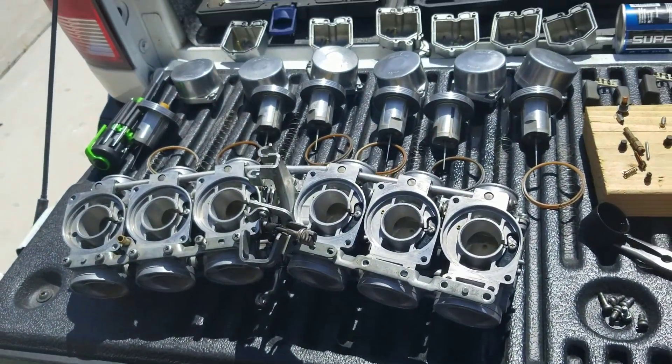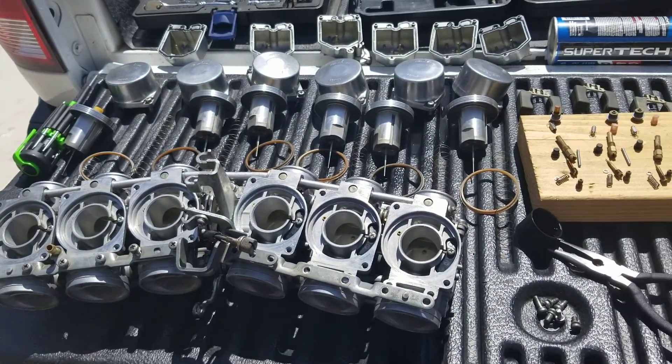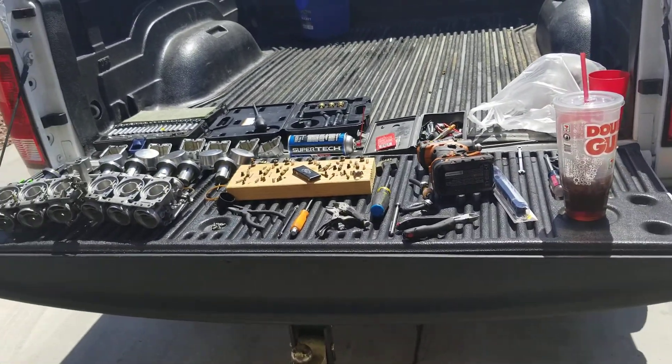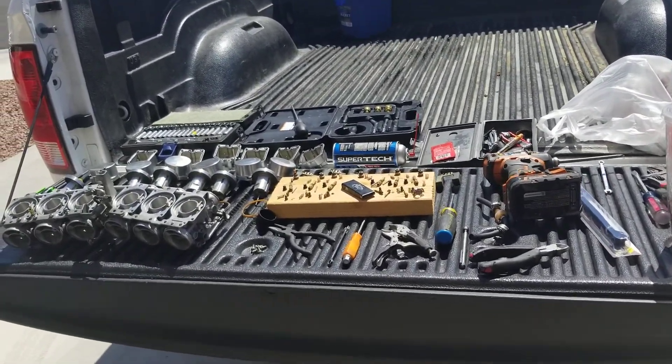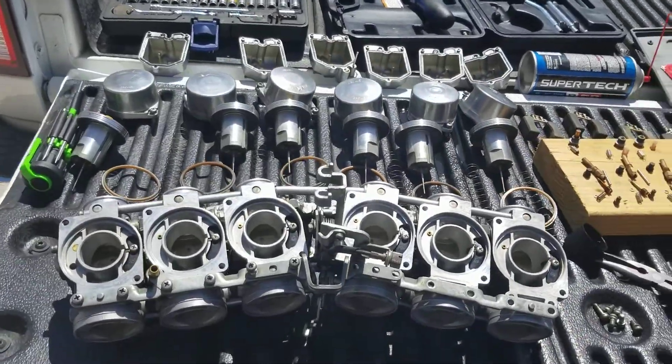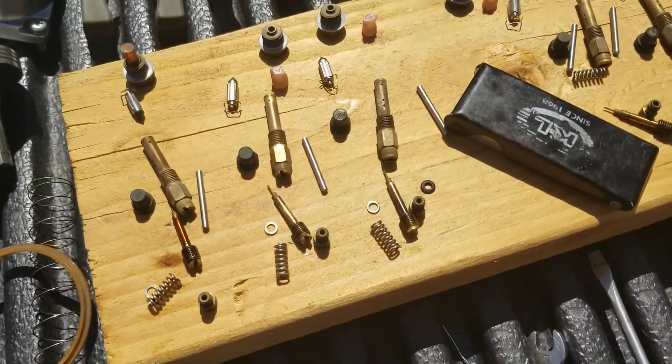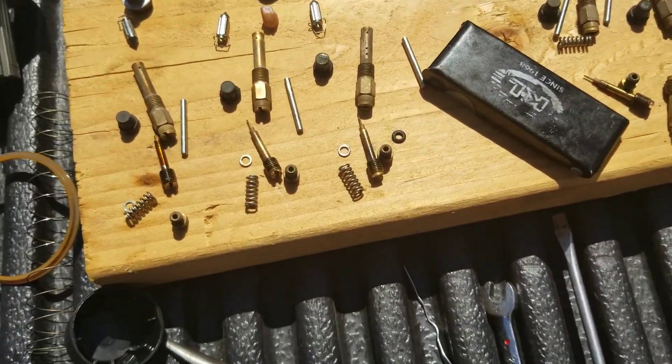Working on a 1979 Honda CBX. The owner had experienced a prior mechanic not doing his job, claiming to have replaced all the jets and cleaned the carburetors.